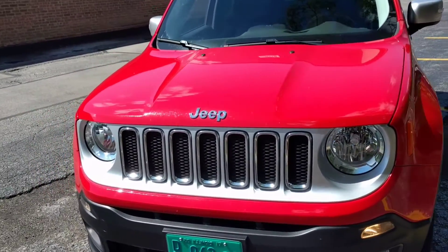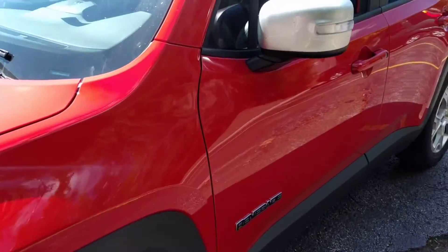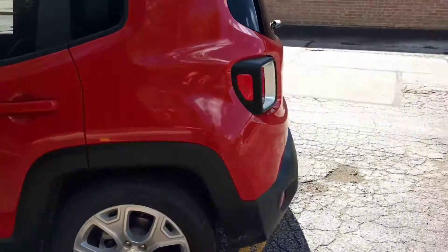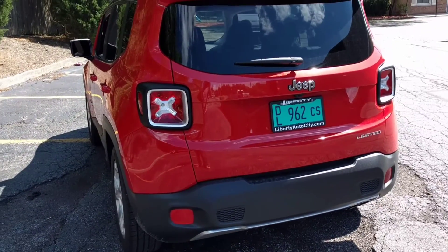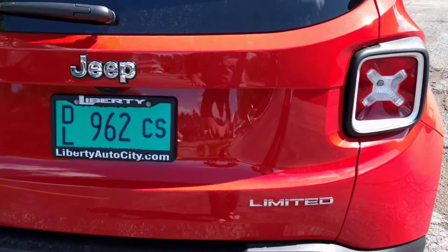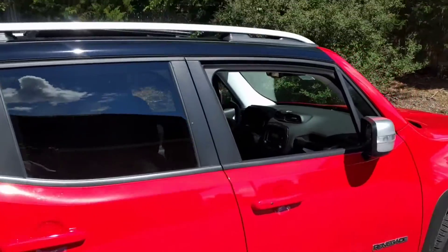Hey guys, Fresh Laws here. I have this brand new 2017 Jeep Renegade Limited and I want to do a quick review. I've been driving it for a couple of days. If you're on my channel, you know I have a Dodge Challenger GT all-wheel drive. My Challenger is actually in service, so they gave me the Jeep Renegade 2017. It's got about a thousand miles on it. I'm going to do a quick review on driving it and letting you know how it feels.